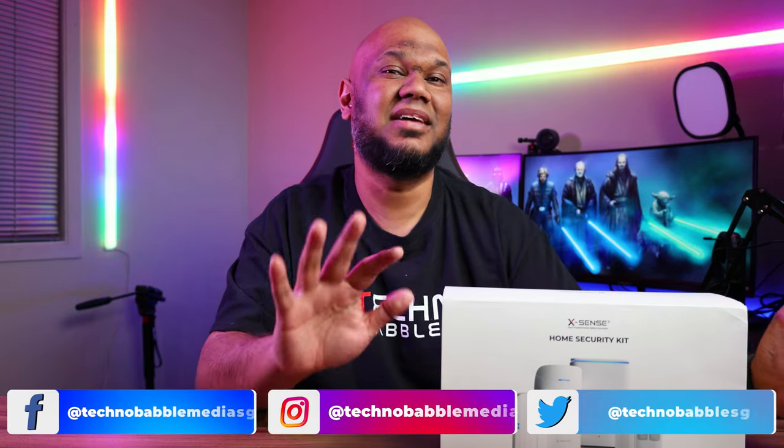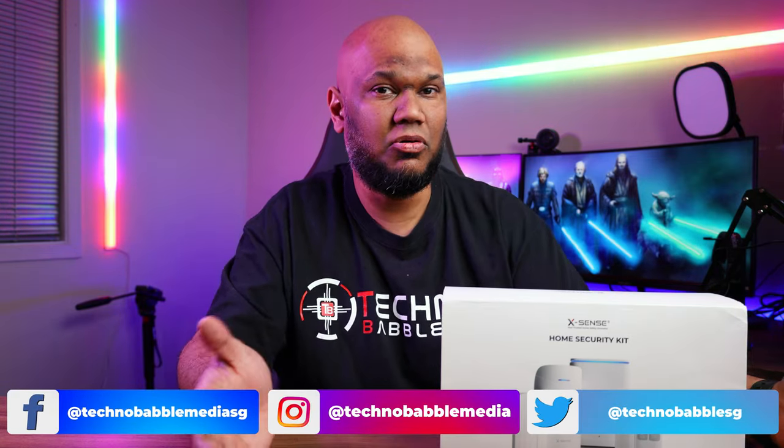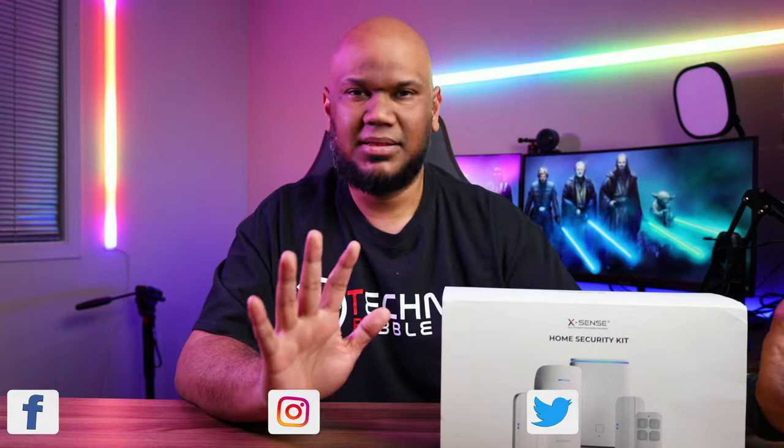Hey guys, welcome back. I've tested a lot of smart home products — I have an entire series called the Affordable Smart Home where I test out all the different smart home products I could find on a budget. If you want to check that out, I'll leave a link to the entire playlist in the video description below.